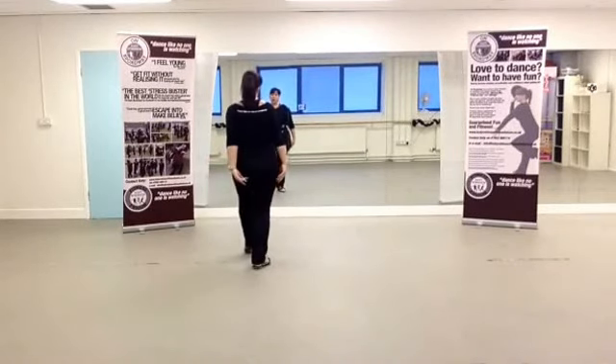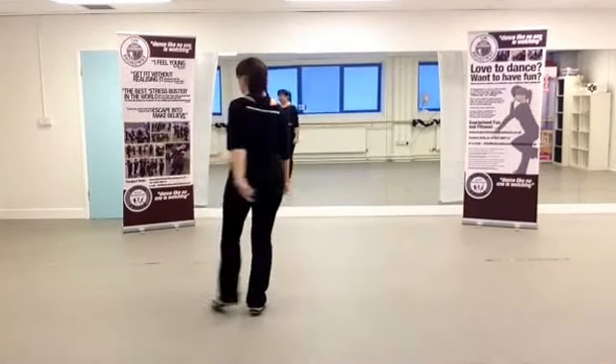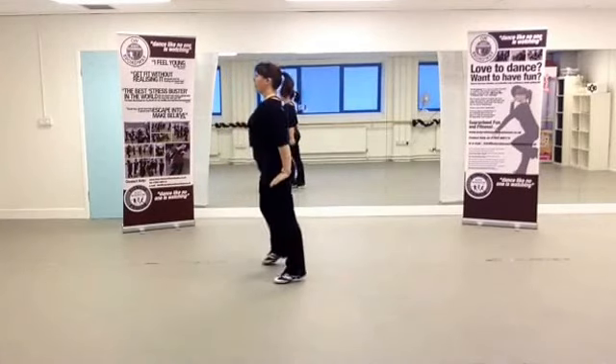And step back on the right leg — one, two, two, step right leg — one, two, three, four, five, six.